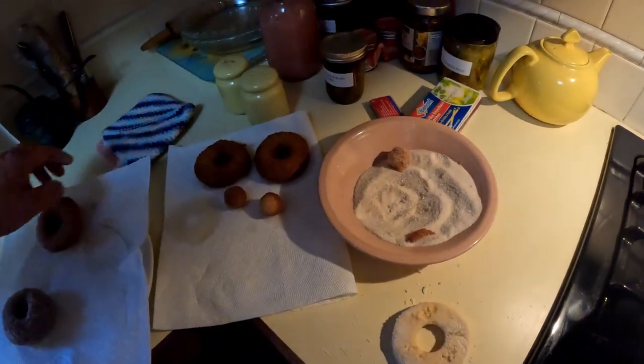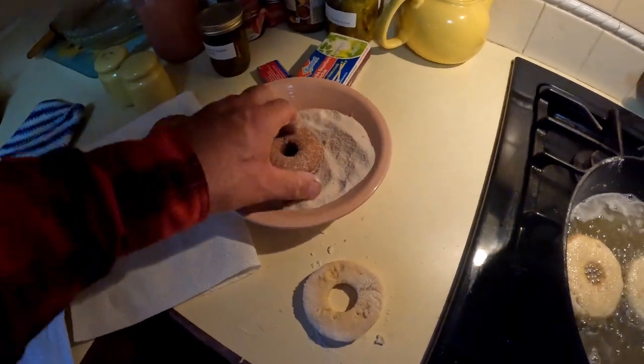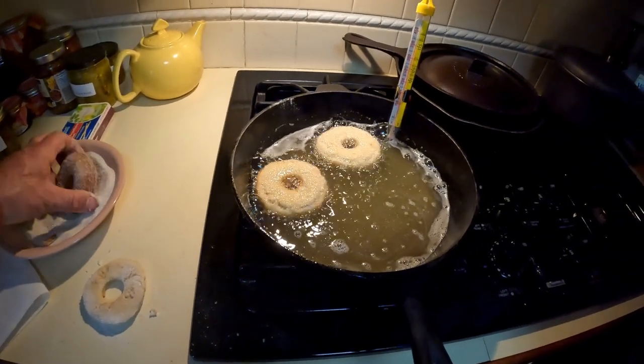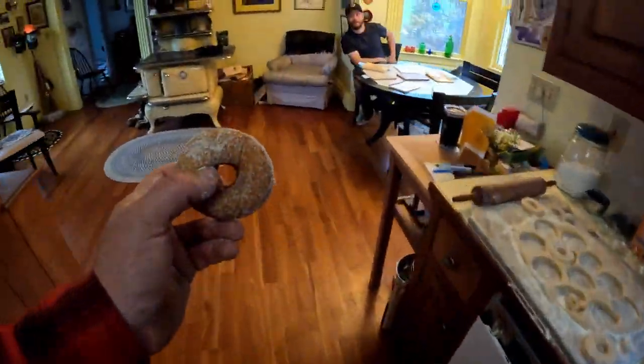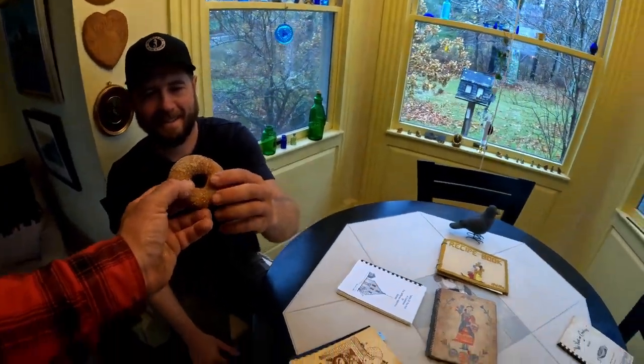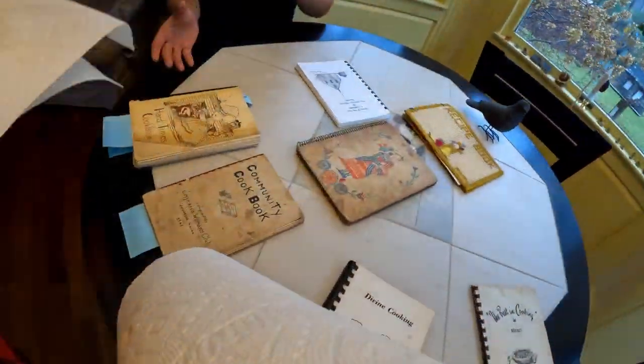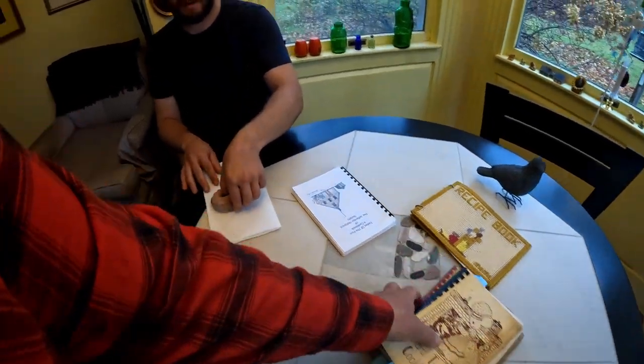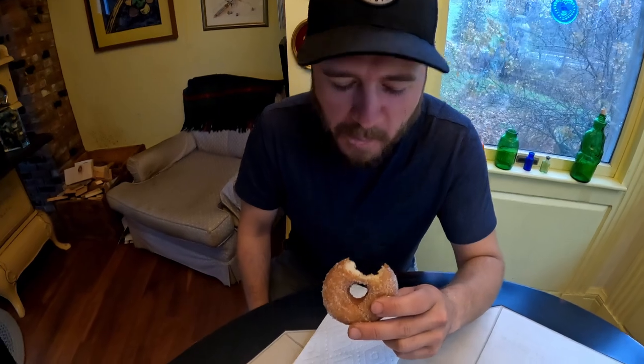Oh, they're hot. Nick, I hate for you to be the guinea pig, but it's hot — you might want to wait on it. We just want to make sure they're cooked inside and that they're edible. It smells wicked good. Is it too hot? Try it out — this is the first one. Wow — is it cooked, Donnie? That's a good donut. It's edible? Yeah. Oh, look at people coming in to try these donuts!